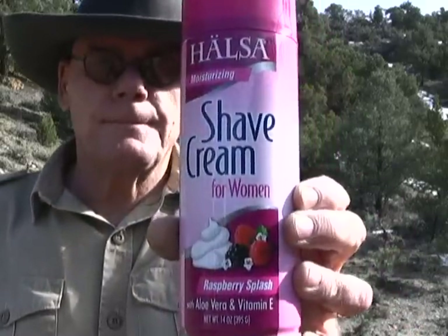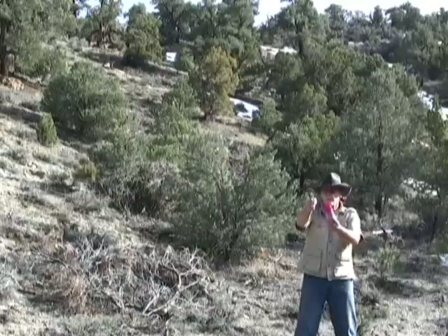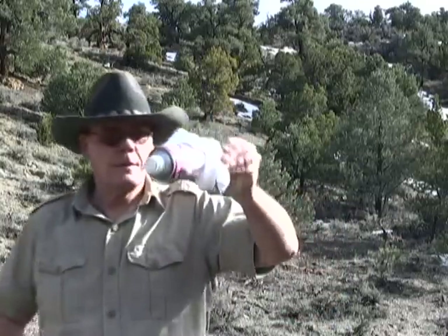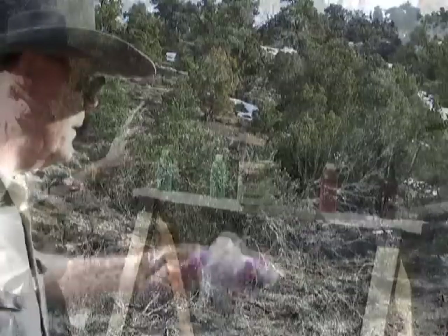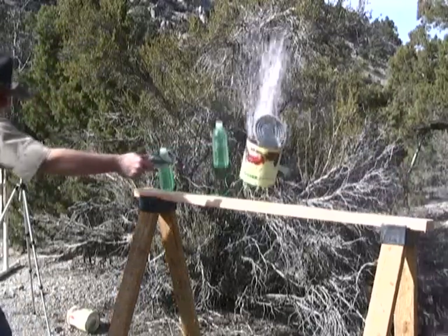I can't do a shooting video without throwing something in the air. So let's try this raspberry splash shaving cream for women, and let's try a different angle this time. That was great!